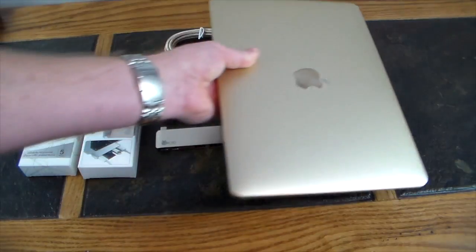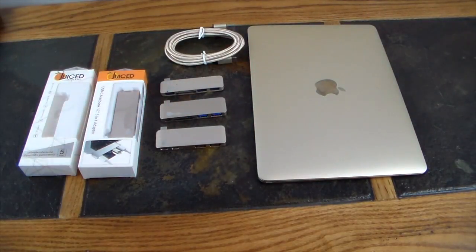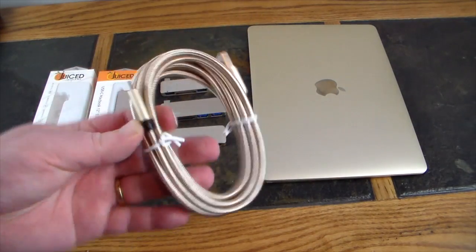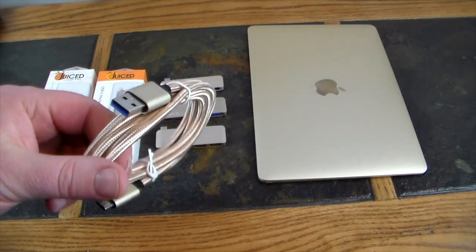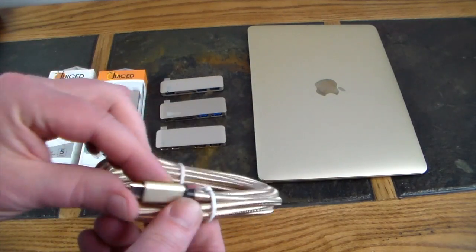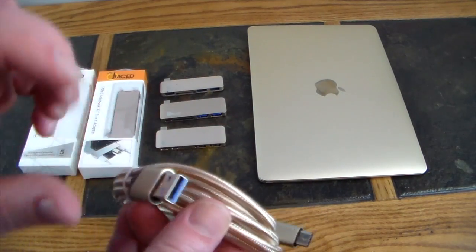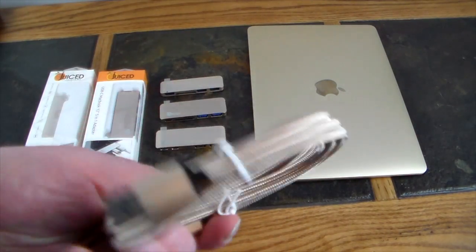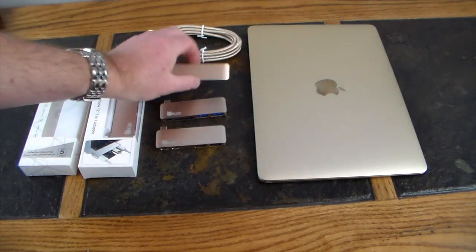Juice Systems comes to the rescue with their hubs. We've got three different types of hubs to look at, and they also provided a nice little Type-C cable that matches this MacBook gold edition — available in different colors. This one is a braided cable, very nice, with an aluminum covering on the Type-C and Type-A connectors. So, USB 3.0 Type-C, and a very nice cable. The first hub we're going to look at is the smaller of the three.